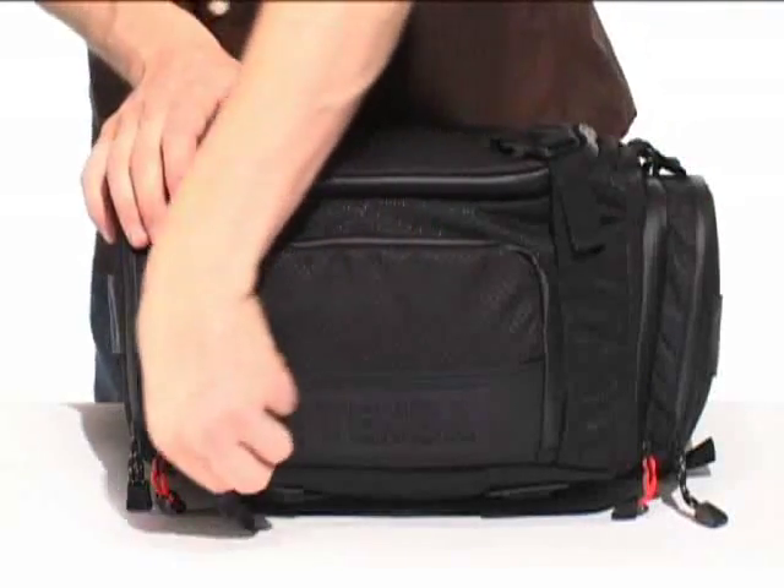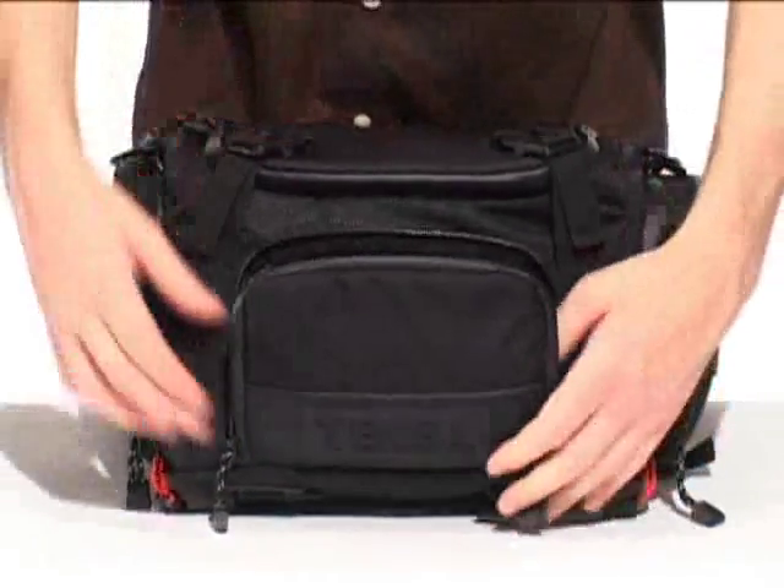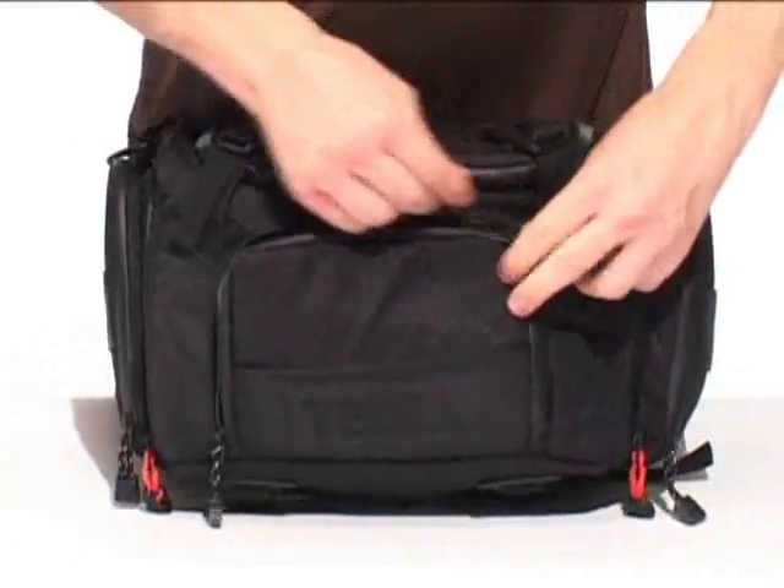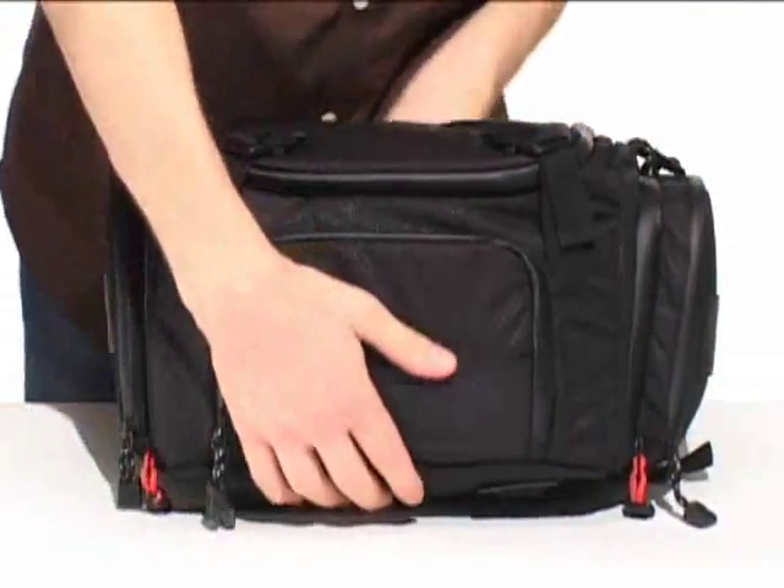There are pockets on the front and side of the bag to store and organize your various accessories, from spare batteries and memory cards to cables, CDs,